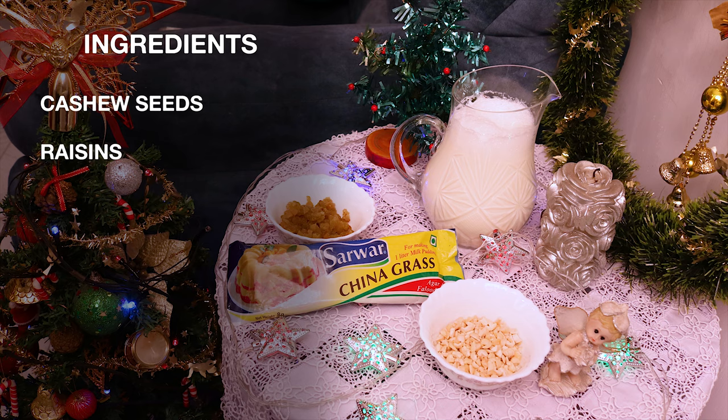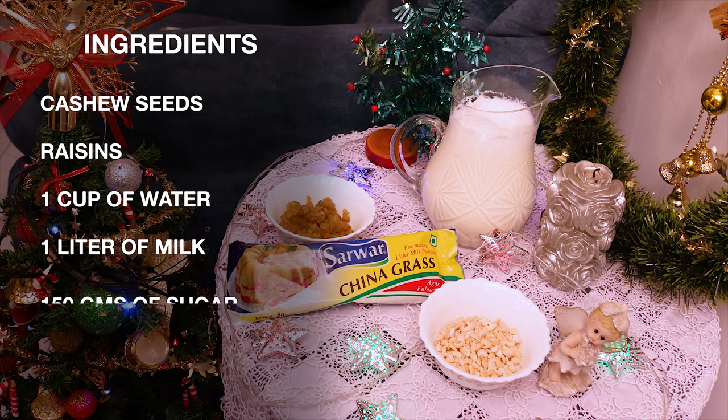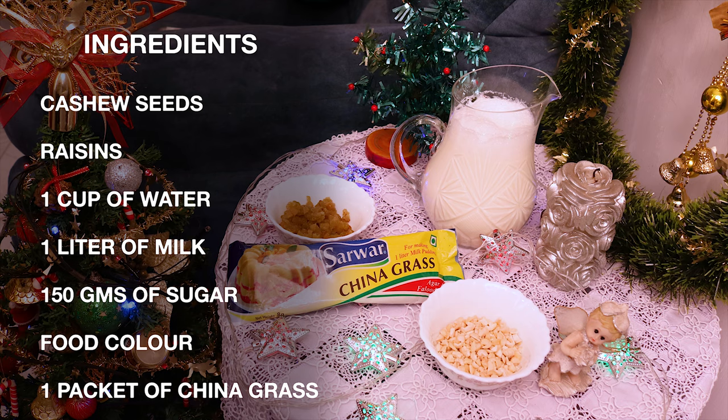These are the ingredients you will need: cashew seeds, raisins, 1 cup of water, 1 litre of milk, 150 grams of sugar, food colour, and 1 packet of China grass.